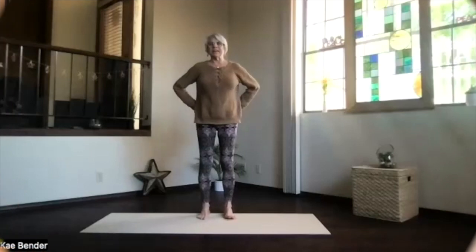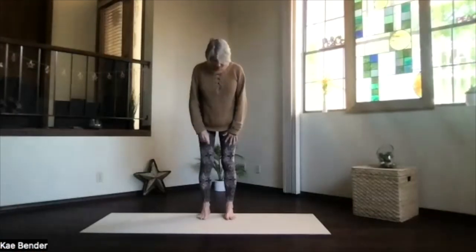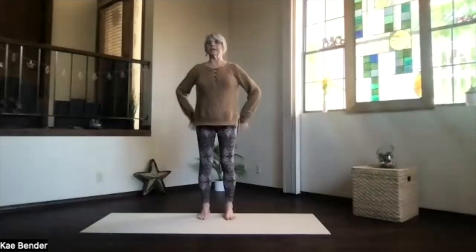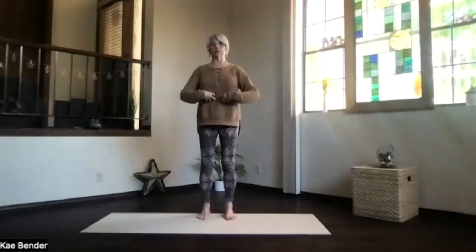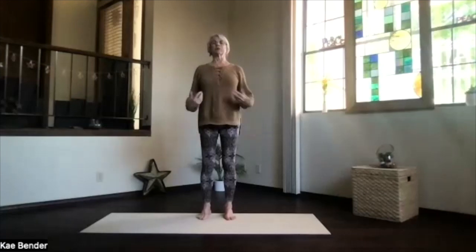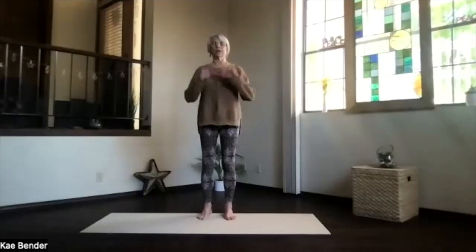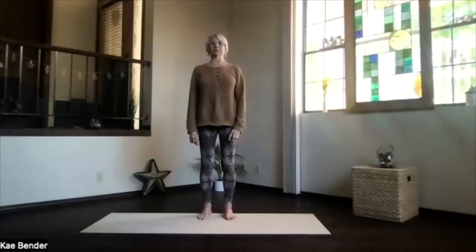Let's do our warm-ups and see where we go. Feet hip-width apart, toes straight ahead, sitting buttons down. Ribs in and up, and shoulders back and down. Reach your crown to the ceiling and spread your toes out. Just take a moment to focus inward, getting your yoga perspective. Exhale any tension. Dismiss any thoughts outside of the room.